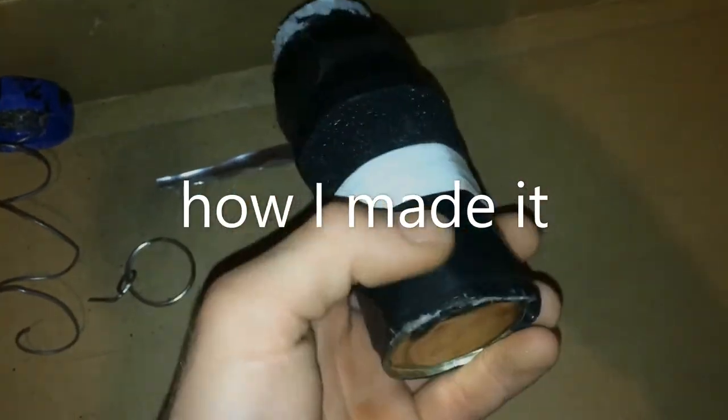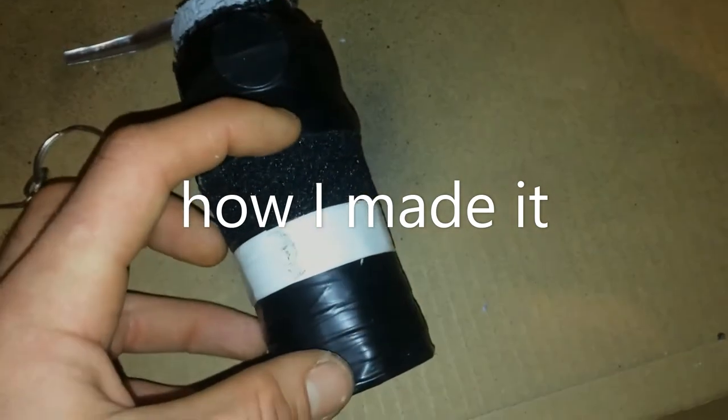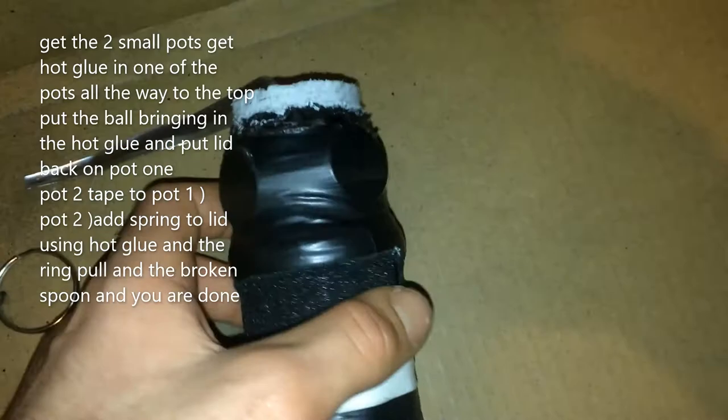The first thing I did was take two cans — one about this big and one about this big. I filled the first one up with hot glue and put heavy ball bearings in it, because then it acts as a weight and it's fairly heavy.